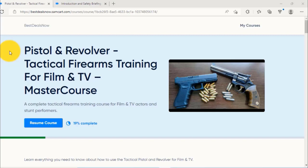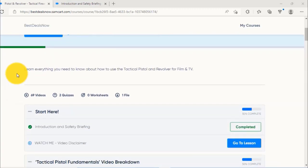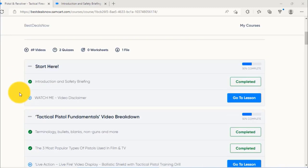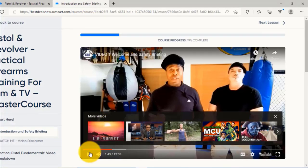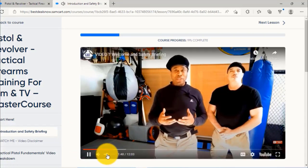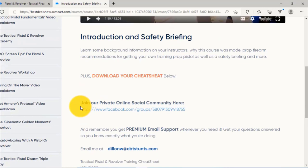By the way, if you're a veteran or experienced with firearms, you're going to learn how to convert your skills into movies and TV. Our platform is designed to be intuitive and easy to use — the moment you log in on your computer or phone, you understand exactly what's going on and know how to navigate it right away. Each master course starts off with an introduction where you meet your instructors, get a safety briefing, their qualifications and background. You also get a cheat sheet handout that accompanies the course and helps you lock in what you're learning, plus a private online social community.